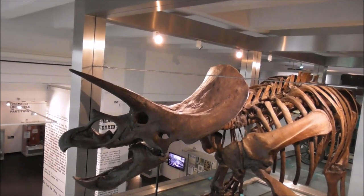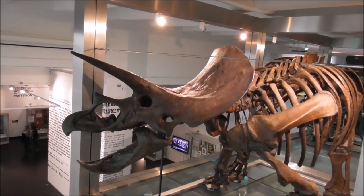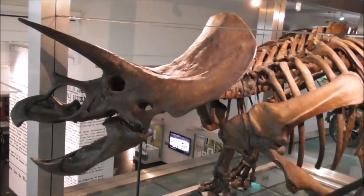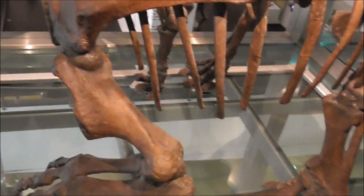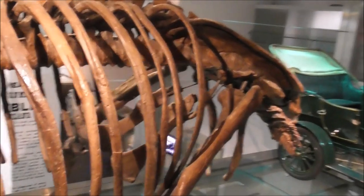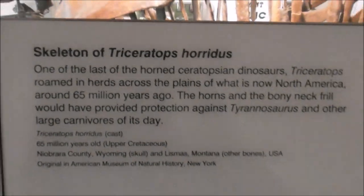But nobody's coming to see this — they're all rushing up to see Dippy. But this is up here too, so don't forget to look in and have a good look at this one, because he's worth a look too.